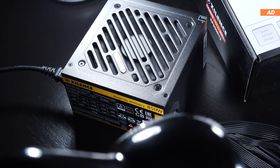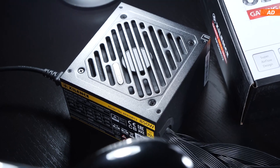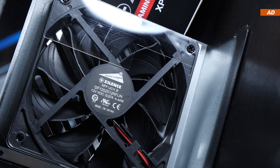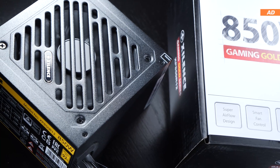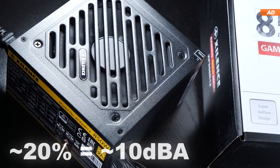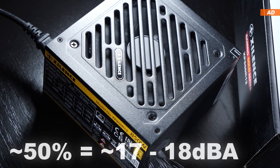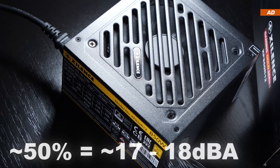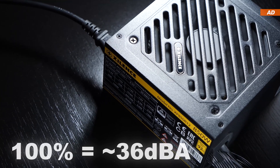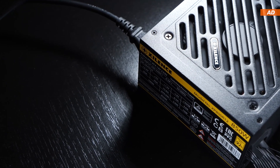The Gaming Gold PSU is cooled by their own in-house 120mm fan featuring a hydrodynamic bearing. The fan is constantly spinning even under light PSU loads. At roughly 20% PSU load it operates at about 10 decibels, 50% translates to about 17-18 decibels, and at max we should be looking at 36 decibels, though I didn't reach that since I wasn't able to put enough load onto the unit.